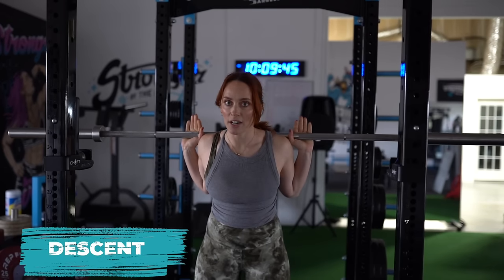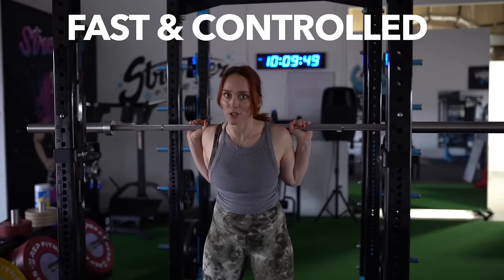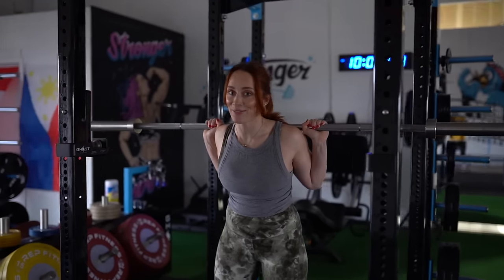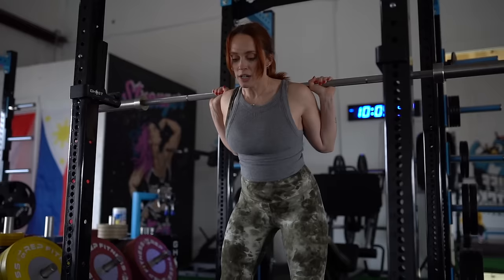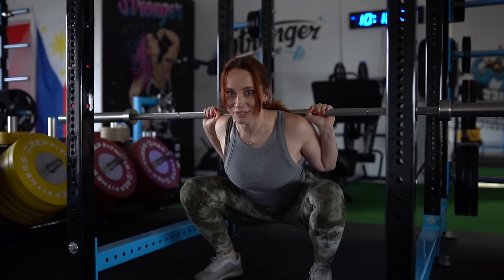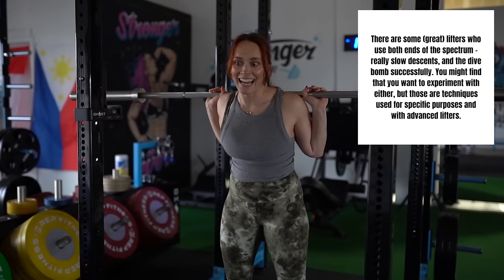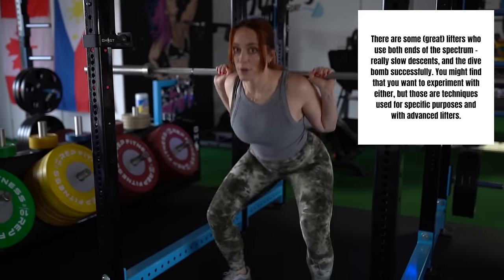We want to focus on the descent. You want the descent to be as fast and controlled as you can — that doesn't mean go as fast as you can; it means go as fast as you can while maintaining control. You don't want to go super slow on the descent, it'll make the squat a lot harder. But you also don't want to dive bomb and lose control and lose your tightness. Go as fast as you comfortably can.